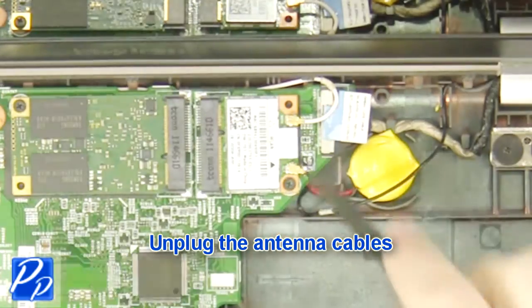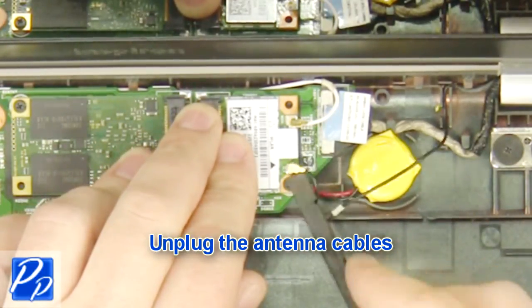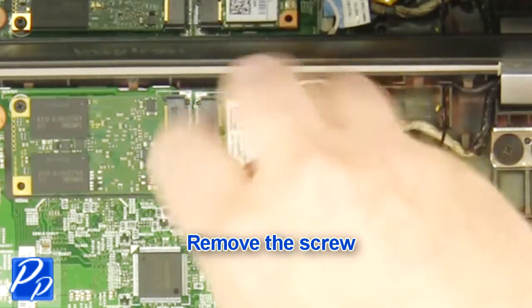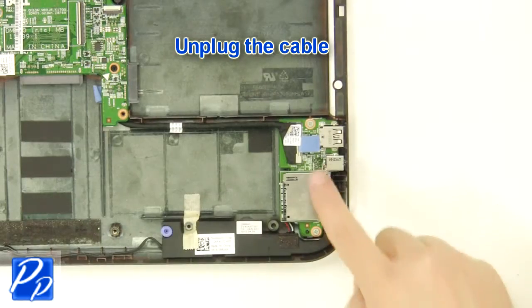Unplug the antenna cables. Remove the screw. Remove the wireless card. Unplug the cable.